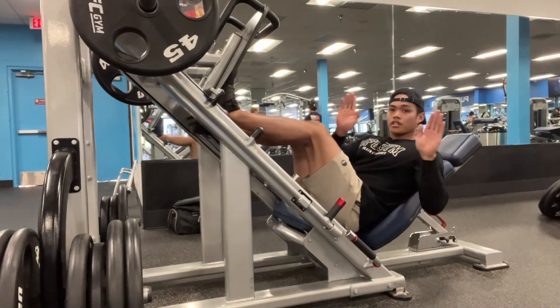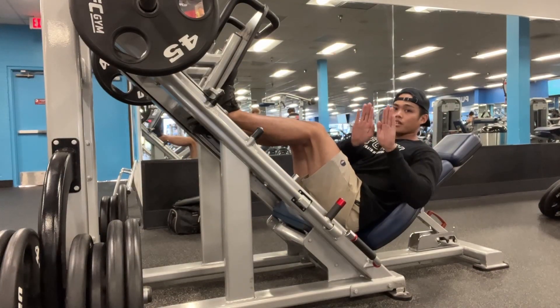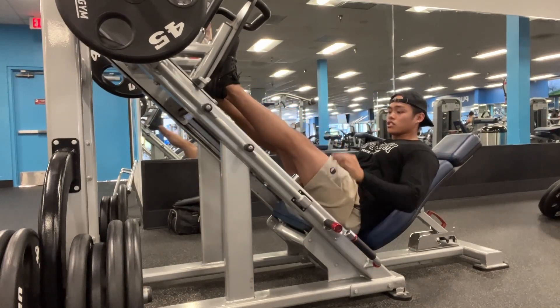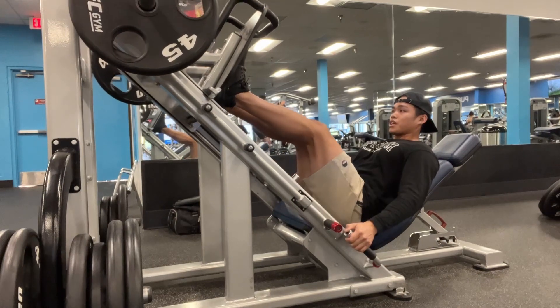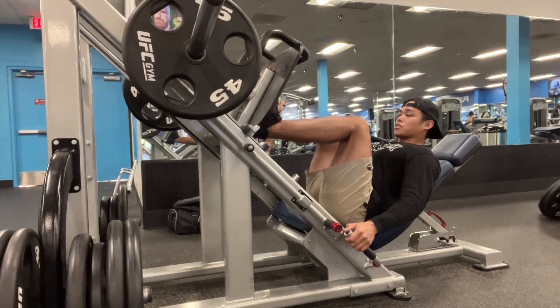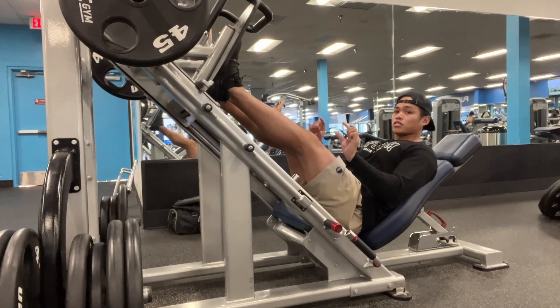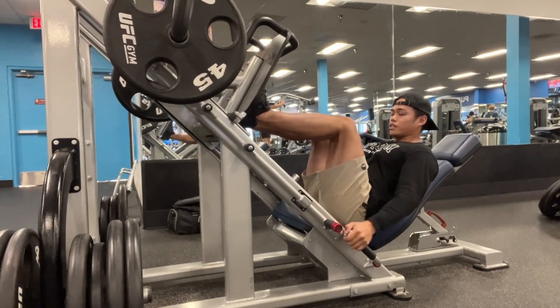Leg press with a quad emphasis — our feet are going to be more narrow, and you can play with how high and how low you want it. With this, we're keeping the tension in the quads as we come down: the quads load up. Then you're just going to squeeze the quads to move that platform. No full lockout — soft lockout — so the knees are slightly bent.